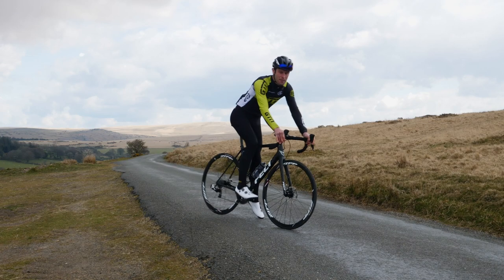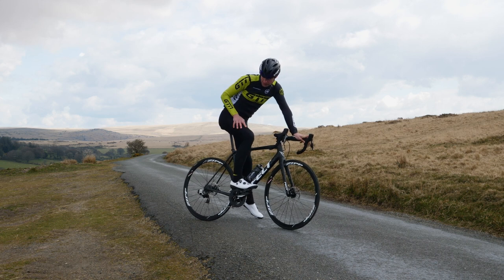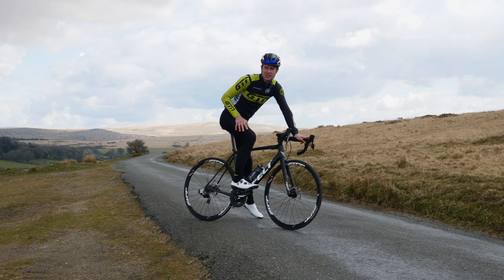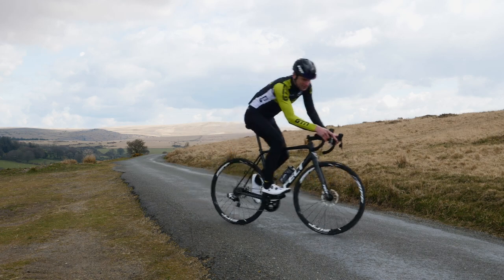Now then, the gears on a bike can seem like a tricky and complicated concept to understand, and that is especially the case when we start to talk about gear ratios. What are they, how do they work, and what do they mean for us when we're riding?